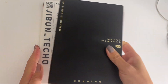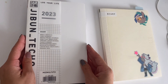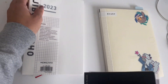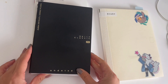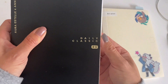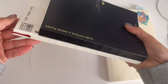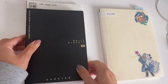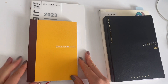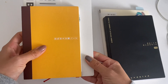Let me grab a B6 for comparison. The A5 slim is ever so slightly wider than a B6, but the length is longer for sure. And then of course I'll grab an A6 size as well to compare.